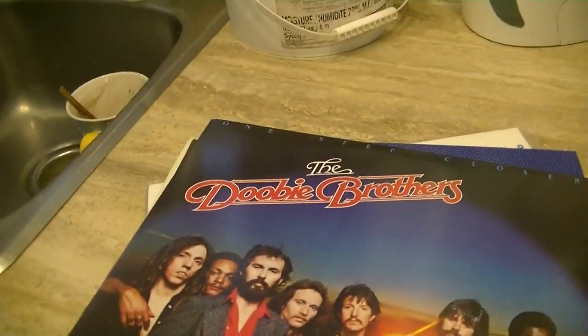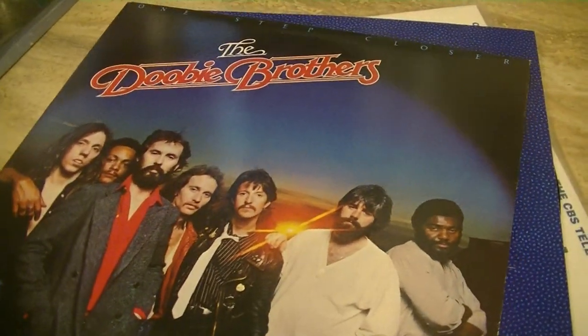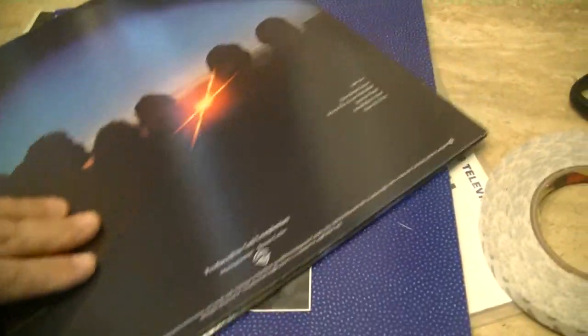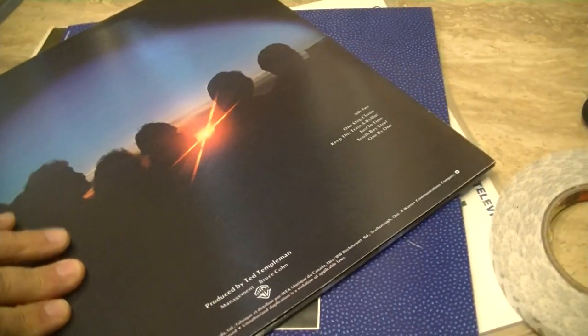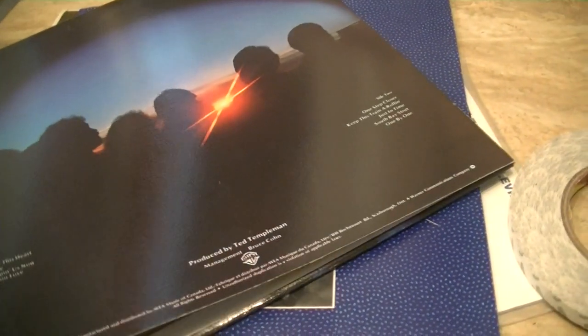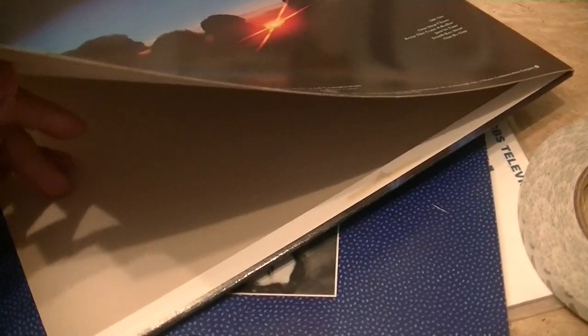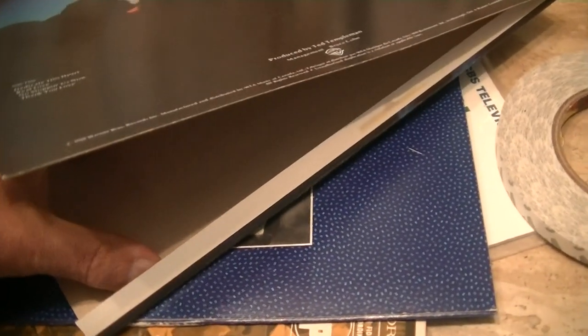Let's take a quick look at what we're talking about here. So here we've got a copy of the Doobie Brothers, and like so many rock and pop albums, the glue has failed where the cover meets the fold over here.